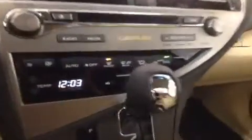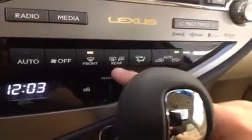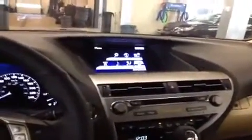One last little feature I skipped over: this button here is your rear window defroster as well as your heated mirrors — very useful to have in the wintertime. So that's a general overview of the features you can expect in the RX 350 touring package. All in all a pretty well set-up vehicle; there's a lot to play with, a lot to learn, and it's just generally very convenient.